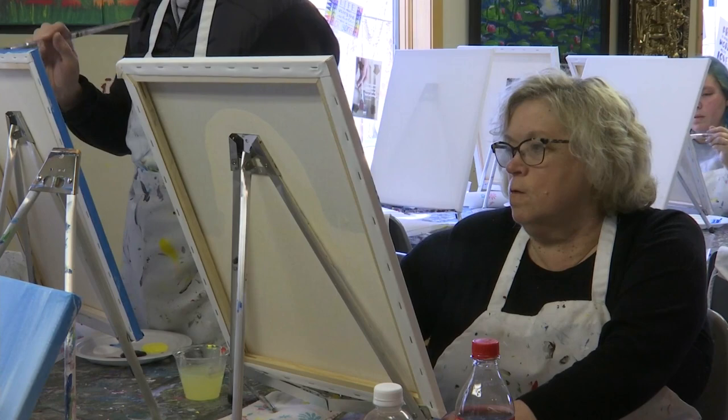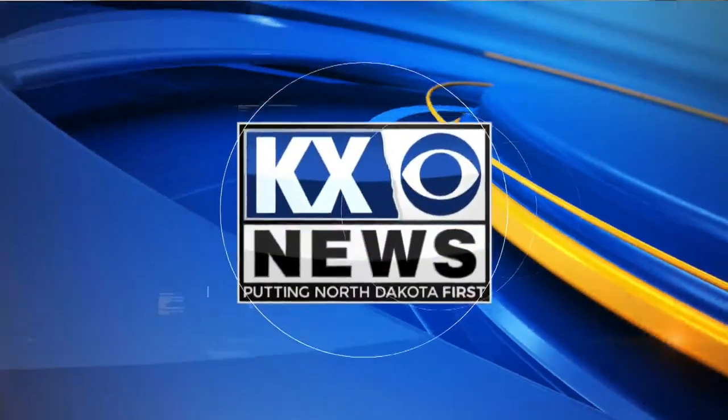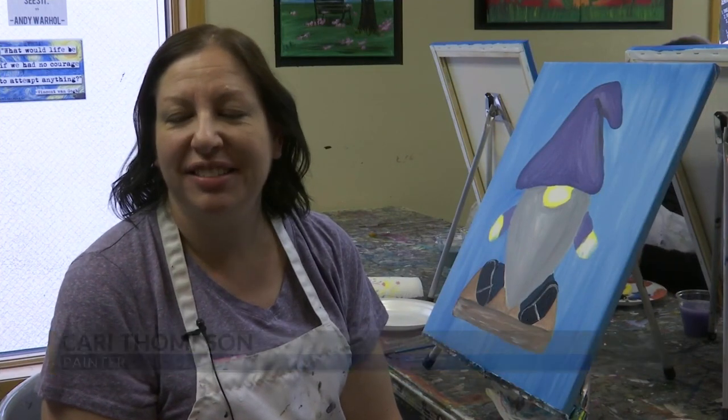Those who came to the class say it's the perfect way to relax while also being creative. We just have the creativity to do whatever colors we want, and Nina's just a great instructor that shows us what we can do and how to do them, but just put our own spin on it.